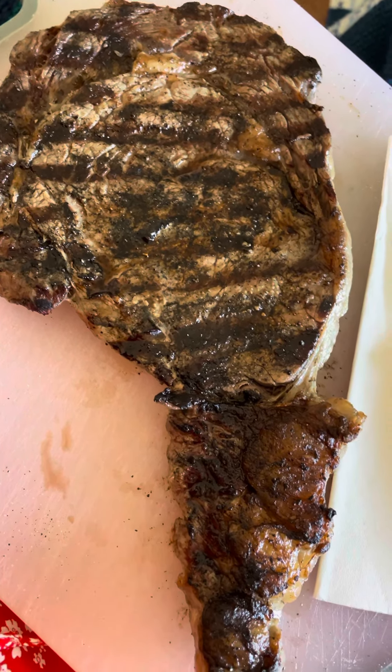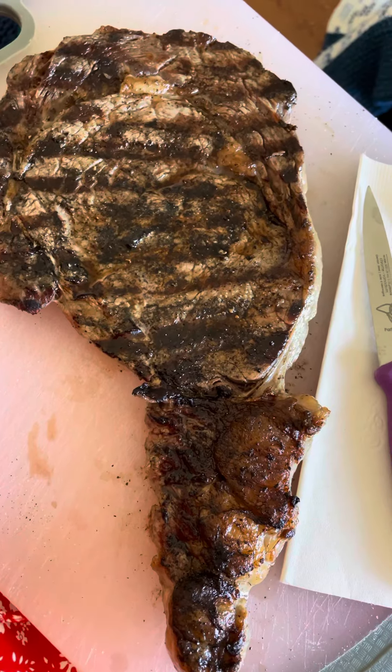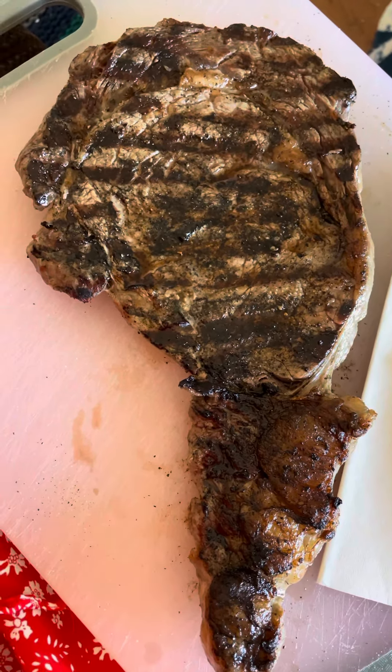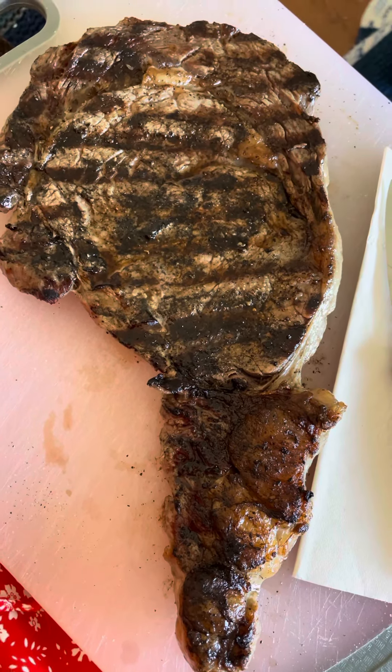This will be my first meal of the day and Ronnie's going to have his. He had an appointment right after work, so when he gets home I'll pop another one on. We like them right off the barbecue if we have a choice.